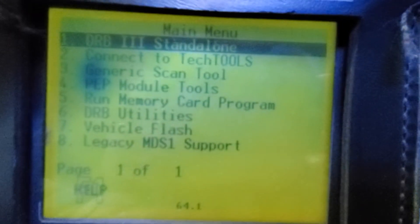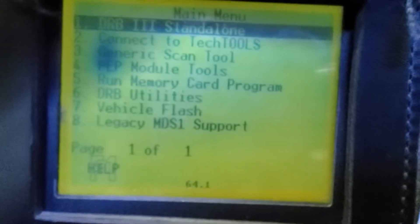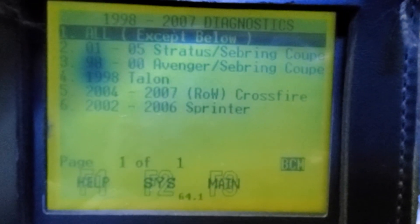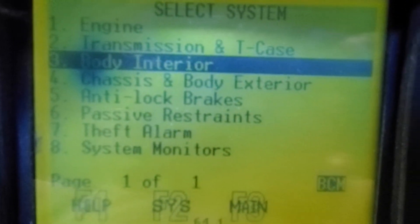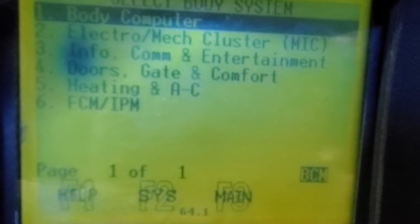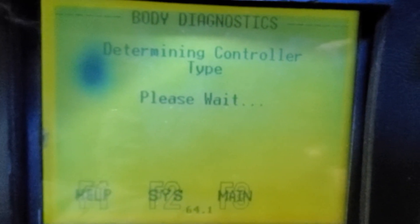On DRB3, you have to go from car to car differently. As soon as you plug in the DRB3, you're going to start seeing OBD2 start alone. Click enter, then click next, also click next, and then next again. Then scroll down to body interior, click next. Don't go to door gate — click enter again on body controller and wait a little bit.